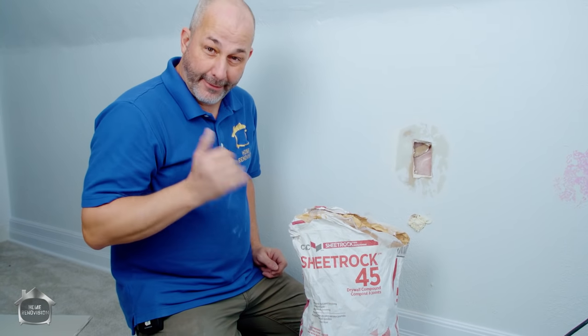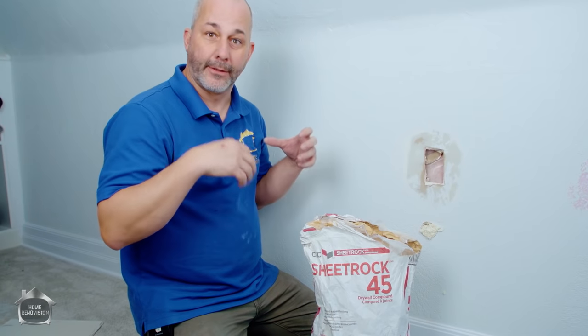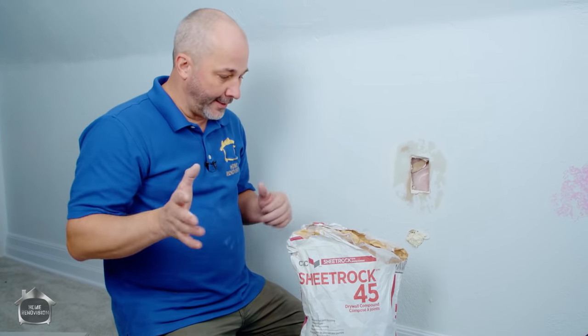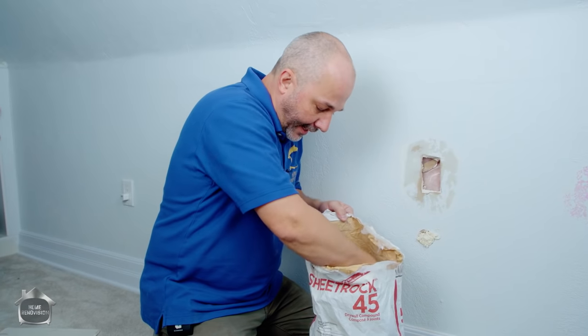When you're doing a patching job on drywall you've got options: all-purpose drywall compound that comes pre-mixed, or in powder form you can buy it in 20, 45, or 90 minute working time. If you're on well water you're adding salts and minerals which makes it dry faster; warm water also makes it dry faster. I like working with 45 because it has a nice finish and sands well.